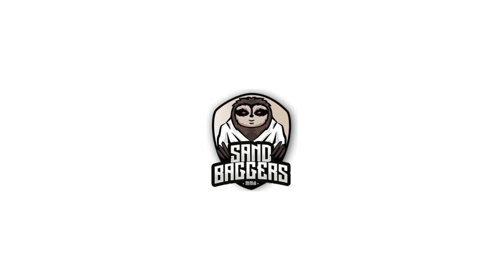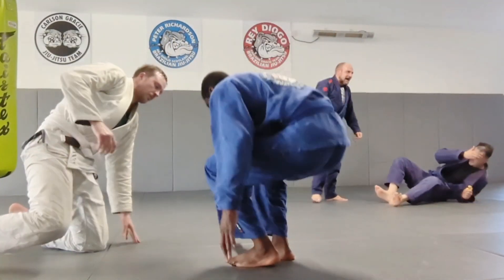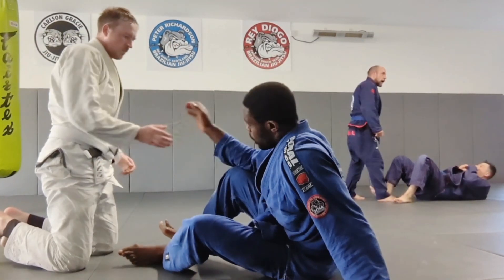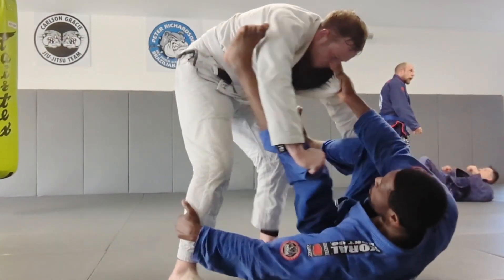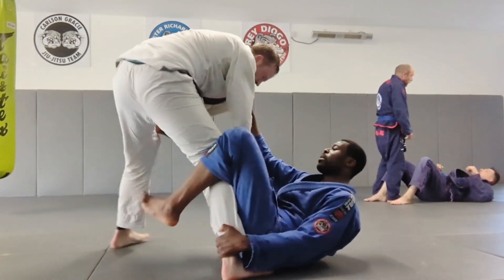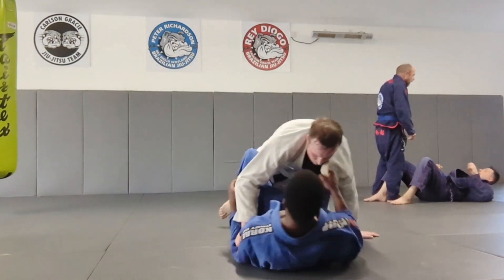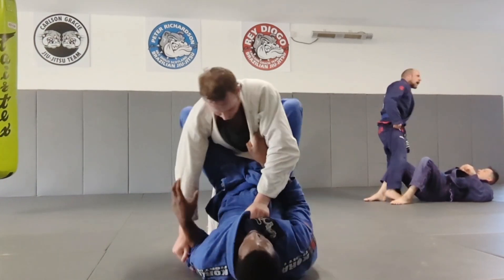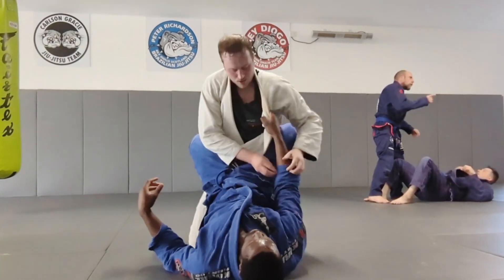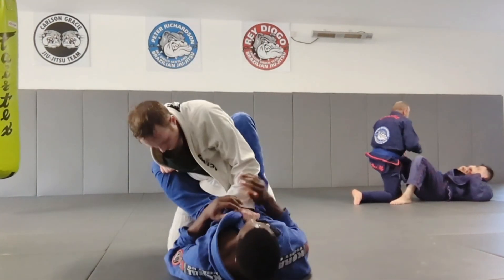Here's a commentary with training partner Ethan, who is about 20-plus kilos heavier than me. It's going to be a while before I roll with somebody this much bigger. Here I was working from bottom, getting really comfortable with off-balancing and controlling posture. As he tries to posture up and break the grip, I'm just pulling with my legs and bringing him down.